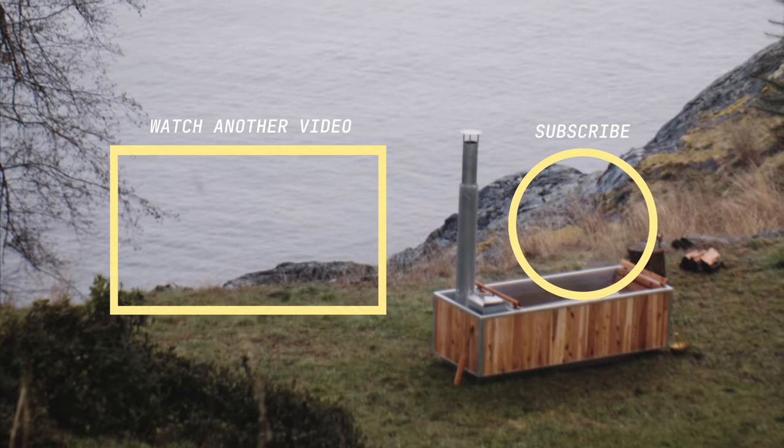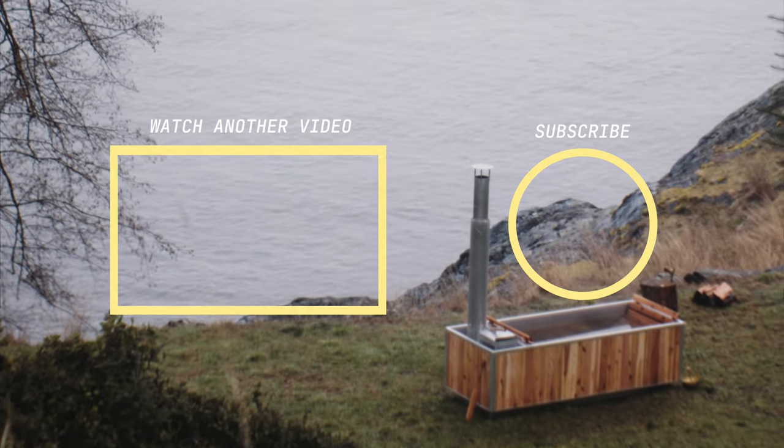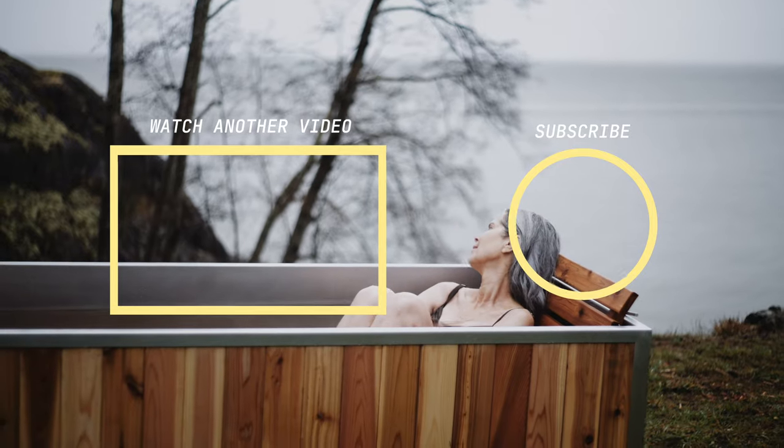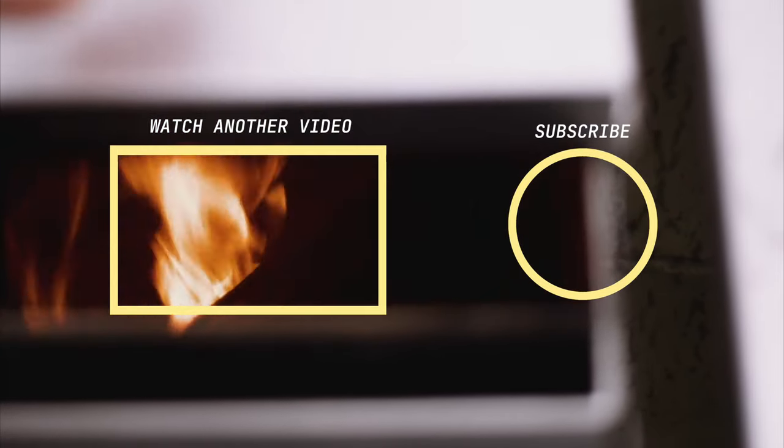Thanks so much for watching this video with us today. If you enjoyed the content please hit the like button and hit subscribe if you want to see more. And if you have any specific questions drop them in the comments below.